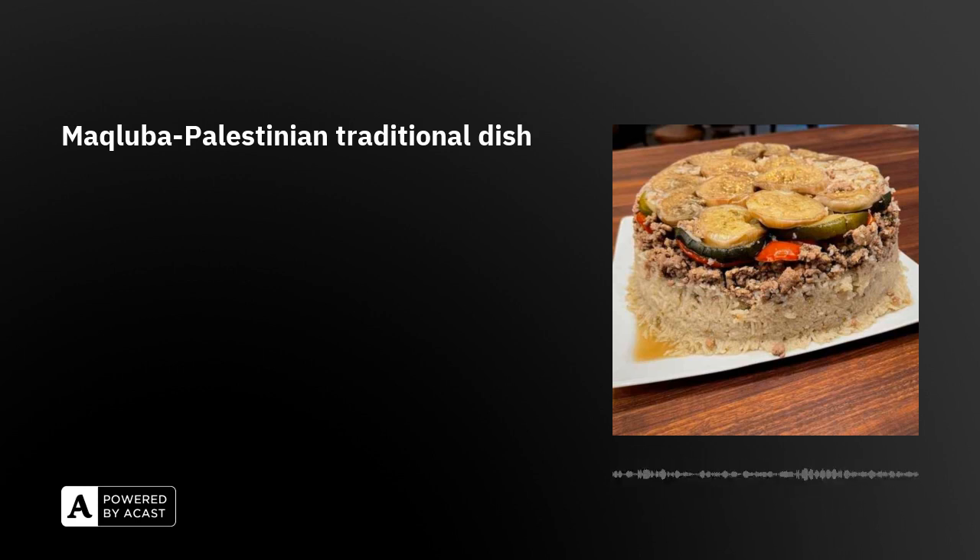Sometimes Vietnamese people find it not easy to eat foreign dishes, especially those from the Middle East or like Indian food, which can have a strong smell. Palestine uses less spices than Indian food, of course.